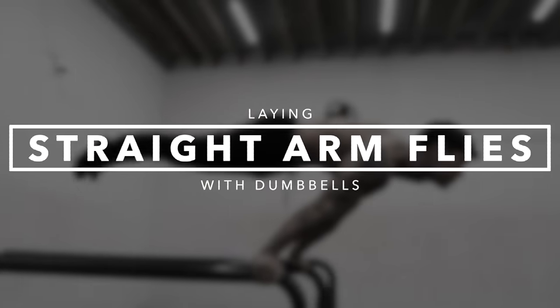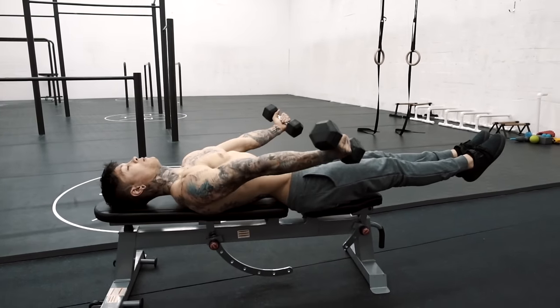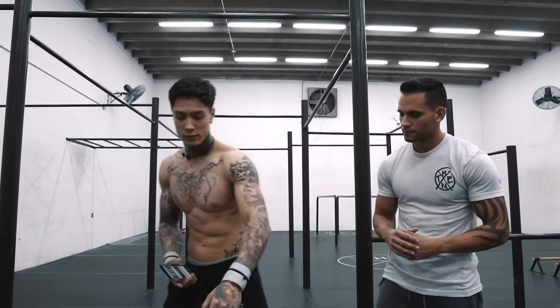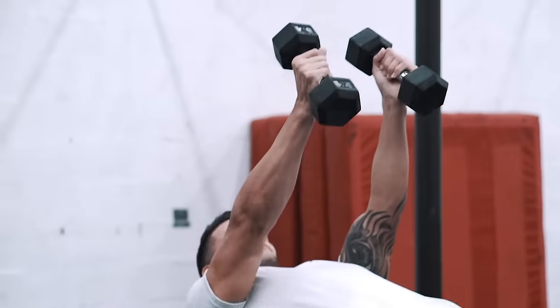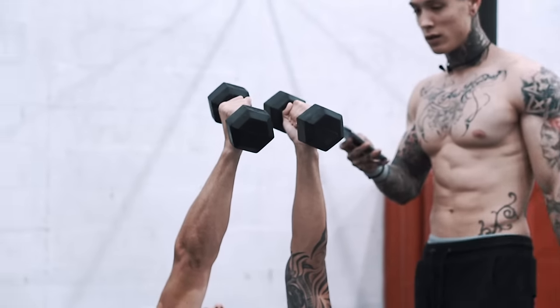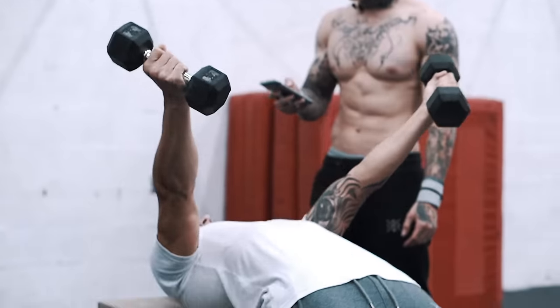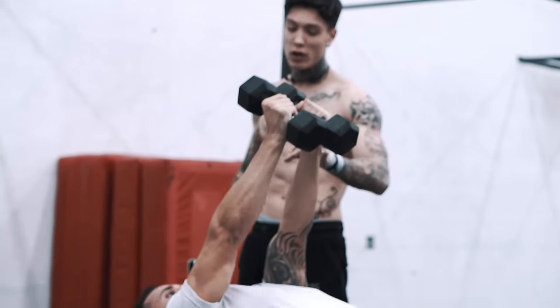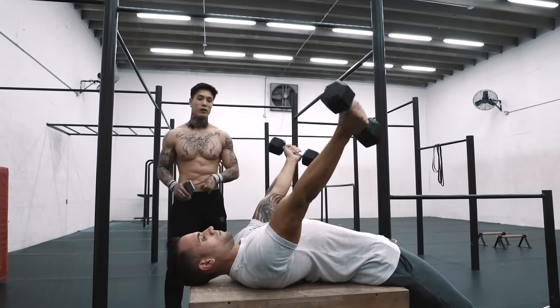Part one, step three: straight arm flies with the dumbbells. You want to be able to perform that move 10 times with perfect form in order to move on. When you do this move, start by the waistline — bring it all the way down to the waistline and bring it right back up. Make sure to keep your arms super locked out. If you protrude your scapula forward, it's gonna help keep your arms more locked out. Squeeze your hands and be able to do this for 10 perfect reps to move on to the next step.